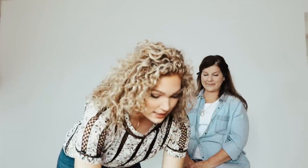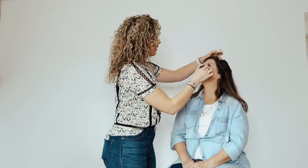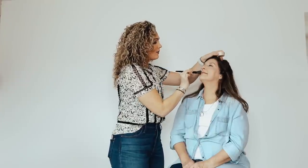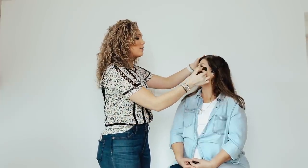For my powder I'm using Laura Mercier Translucent Setting Powder. I'll use a loose brush, tap off the excess, and just bake it in right under the eyes — under the eyes, around the nose, really any place that's going to crease. Baking means placing powder on the wet concealer and foundation and letting it sit there to soak in.